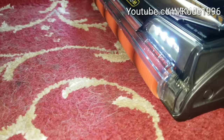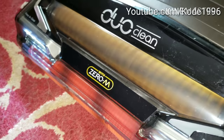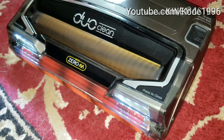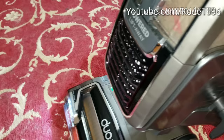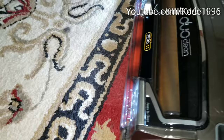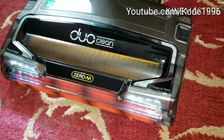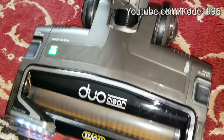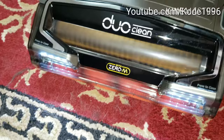You can see it just pulling in that hair and fizzling it right up, keeping it from getting hot in the brush roll. It's keeping all the hair from getting wrapped. You can see all that long strand — it doesn't look like anything is getting wrapped in this brush roll.